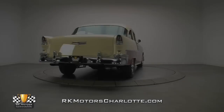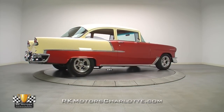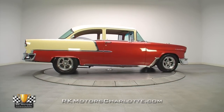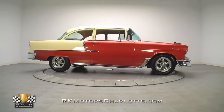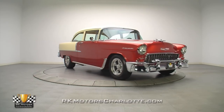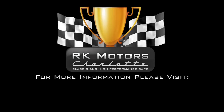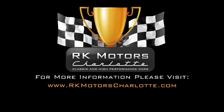So if you missed our last '55 Chevy, don't hesitate. In fact, you shouldn't even be reading this because there's probably another guy who's already on the phone wiring us a deposit. For more information on this awesome '55 210, call, click, or visit www.rkmotorcharlotte.com.